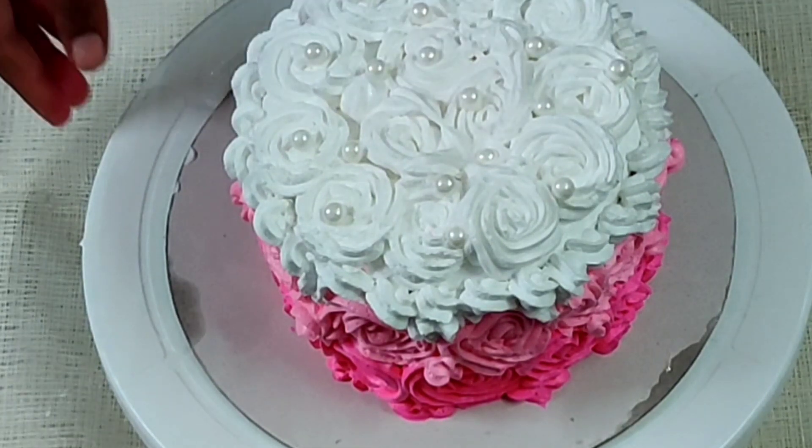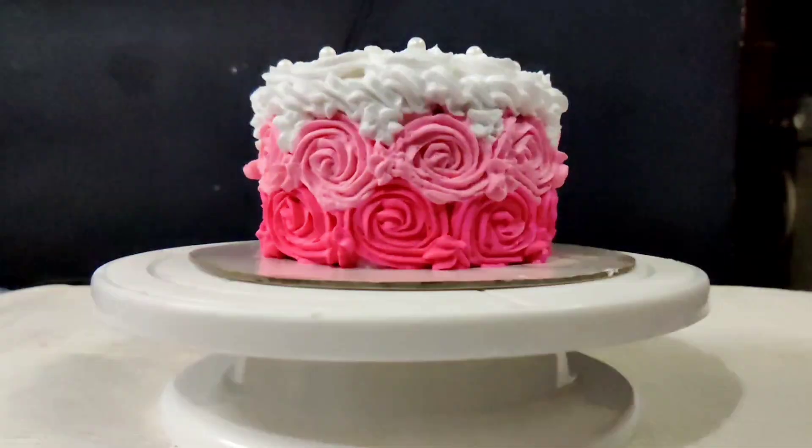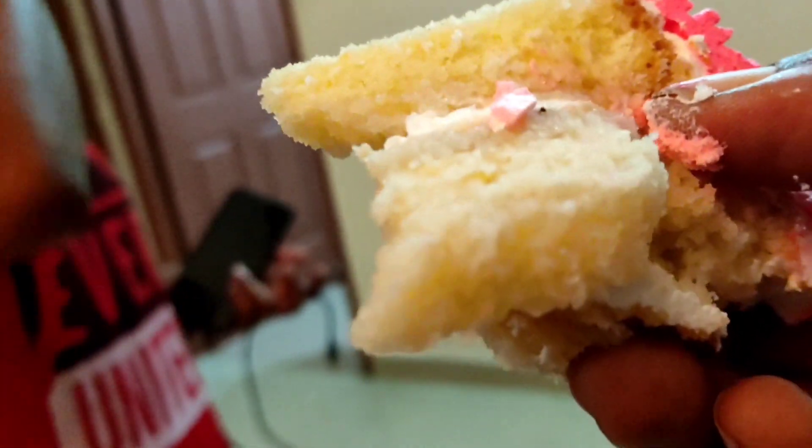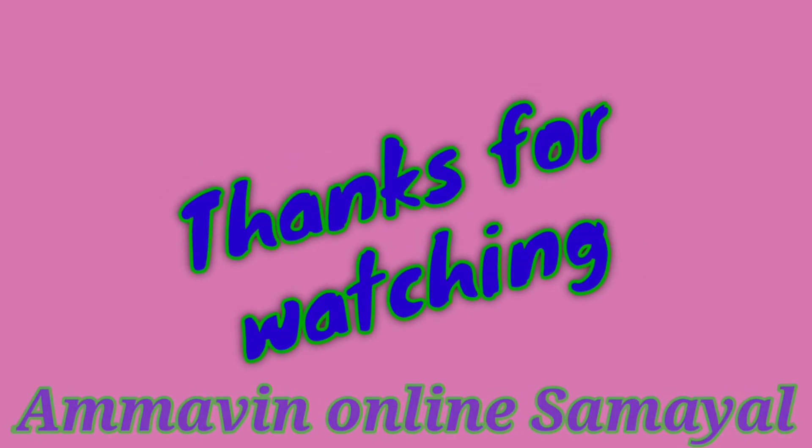Let's decorate with white pearls on the side. Our cake is ready! It's very soft and nice. It's nice to enjoy it — it's nice to eat!